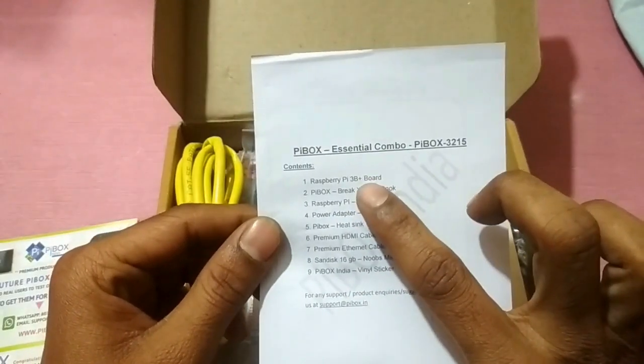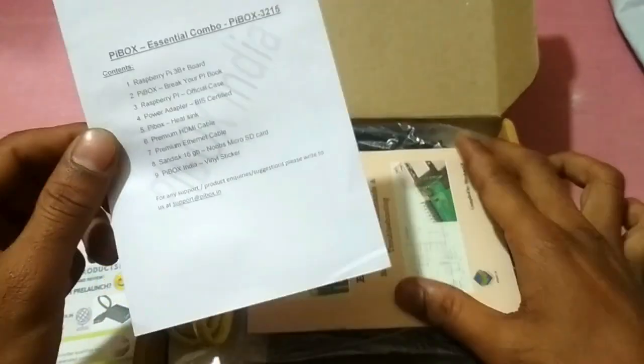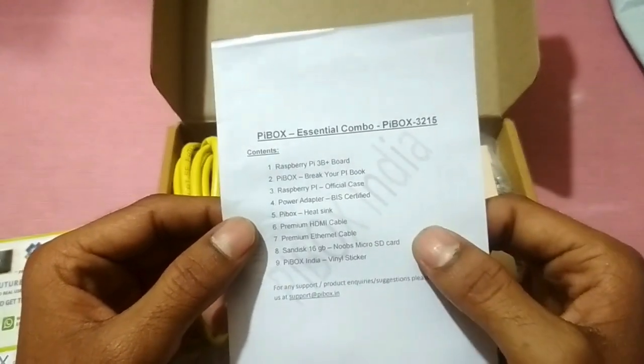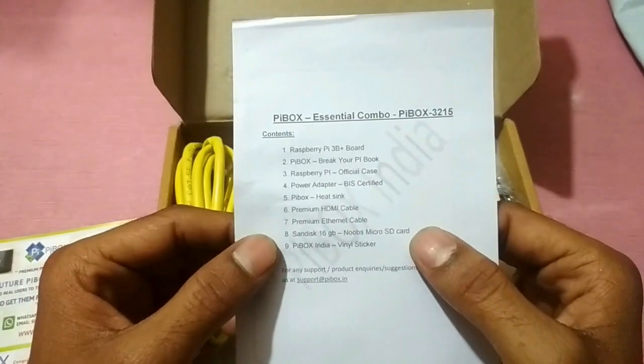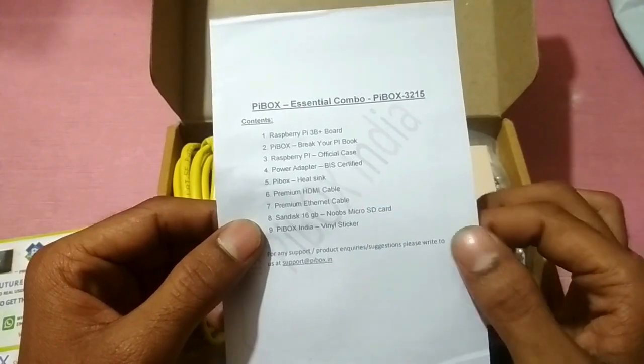Inside we have the Raspberry Pi 3 B plus board, a 'Break Your Pi' book, a manual, an official case, a red sync cable, an HDMI cable, an Ethernet cable, and a SanDisk 16 GB memory card.